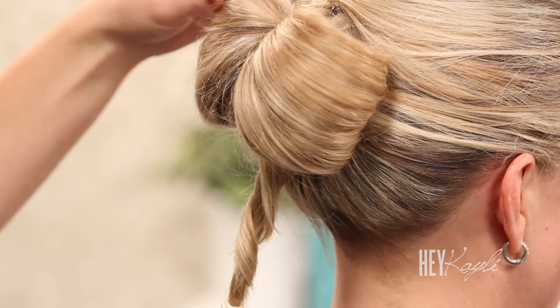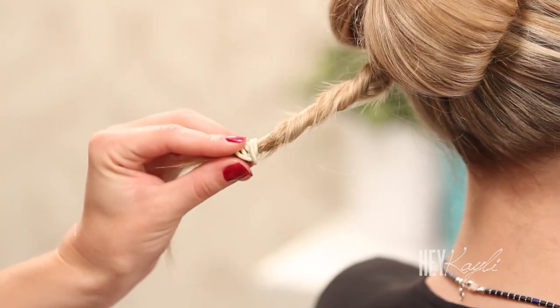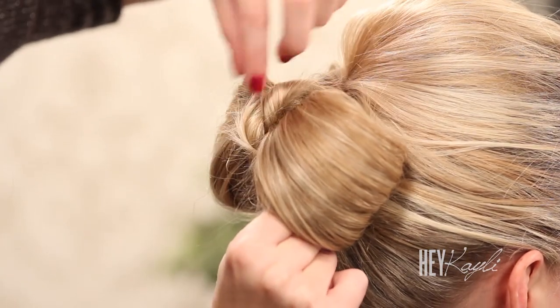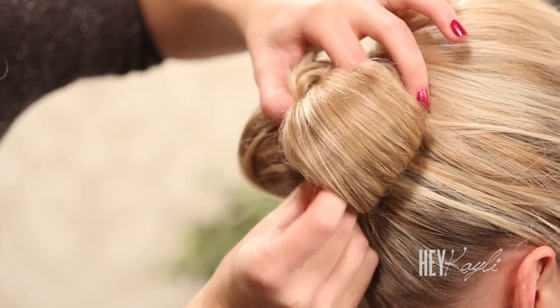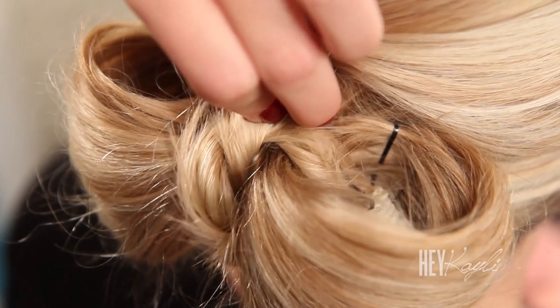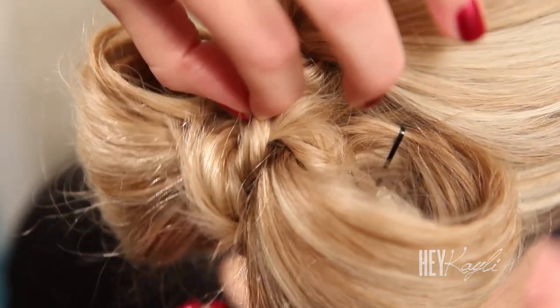I'm just really impressed that you're throwing this up so quickly and it looks so good. Well, thank you! Once we have our bow looking the way we want, we're going to use this rope braid and wrap that around for the middle of our bow. Take that around and tuck the end right inside of one of the loops, one side of our bow, and then just bobby pin that on the inside. Secure it so you can't tell where it's bobby pinned — and of course if you have blonde hair, use blonde bobby pins.